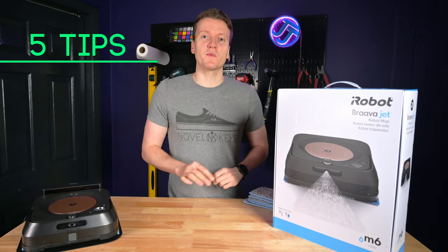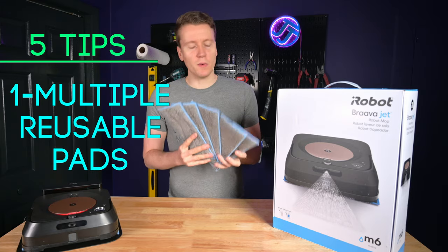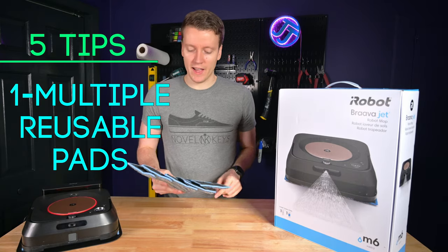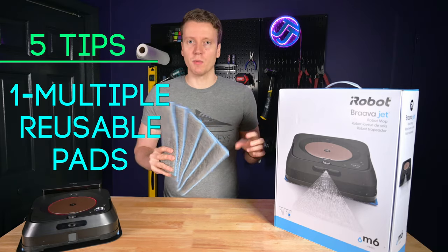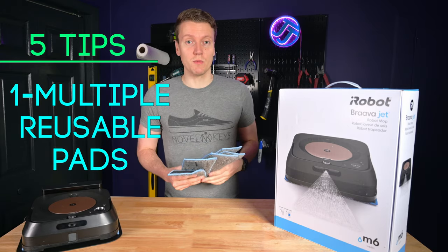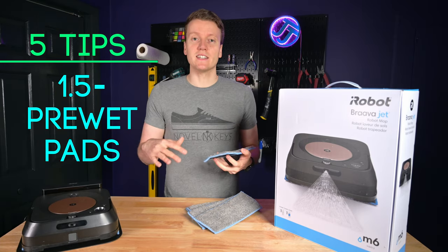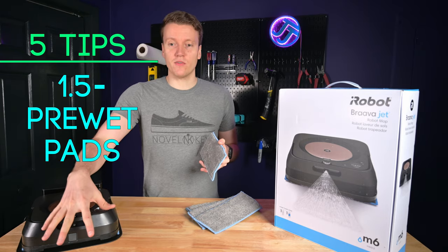Now let's cover my five tips for getting a quicker, better clean every single time. Tip one: buy multiple washable pads. These are super easy to use and wash — just put them in on a delicate cycle and air dry. I bought about 10 of these when we got the machine; the box only comes with one reusable pad. I tried a couple of generic brands from Amazon and they're all comparable. Tip 1.5: pre-wet your pads — just run them under the sink to get them a little damp before putting them on. That way it starts the run nice and damp for a good clean at the beginning, rather than starting dry while waiting for the spray solution to soak in.